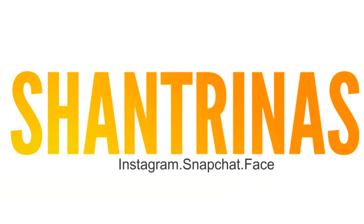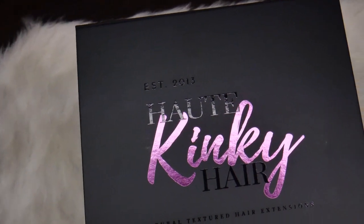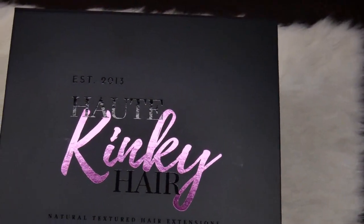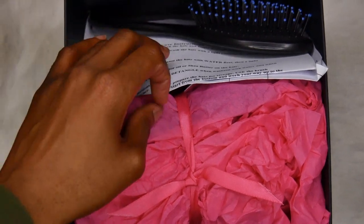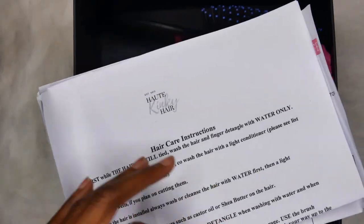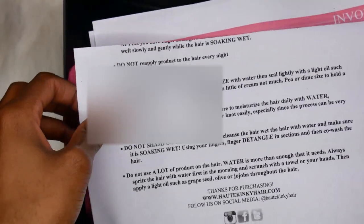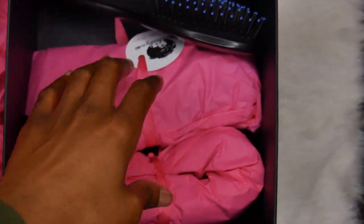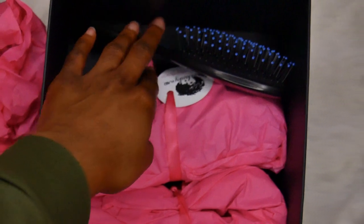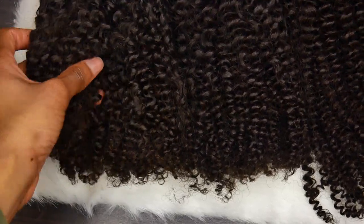Thank you so much for joining today. We're going to start off by looking at how beautiful this packaging is — I was blown away, it is so freaking cute and it's handy storage for whenever you make your wig. For packaging I give this an A plus because it is absolutely gorgeous. There are hair care instructions in the box in case you've never tried hair like this before, giving you a lot of great tips, and the bundles are all wrapped very pretty.